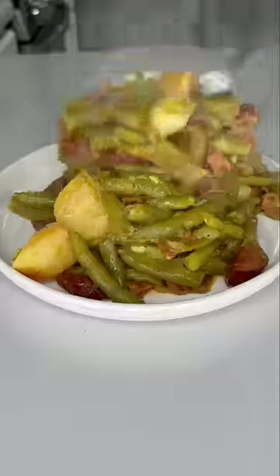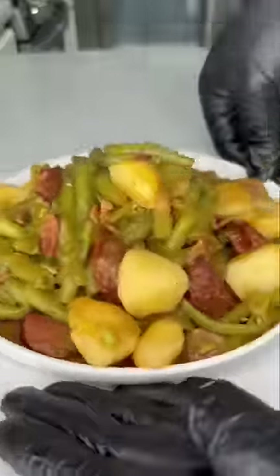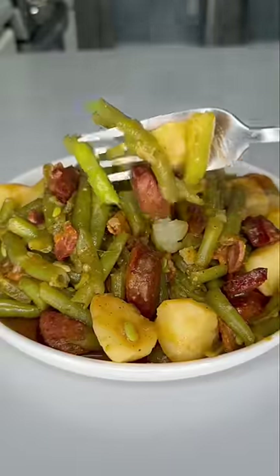In the south we will literally smother anything until it's tender, including vegetables, and I'm telling y'all it's pressure. Let's get into it.